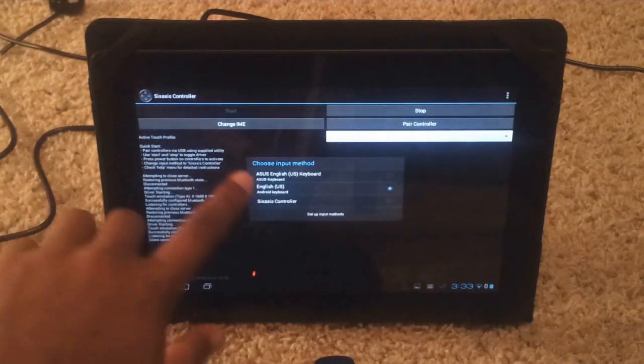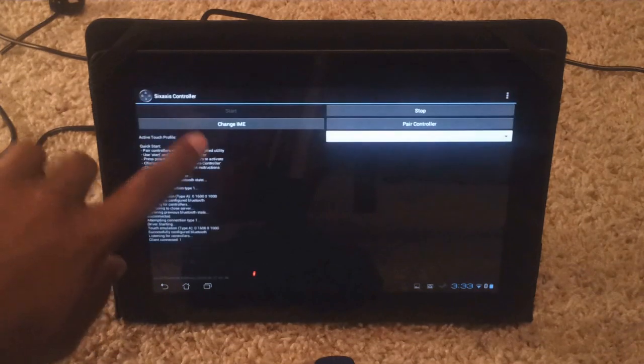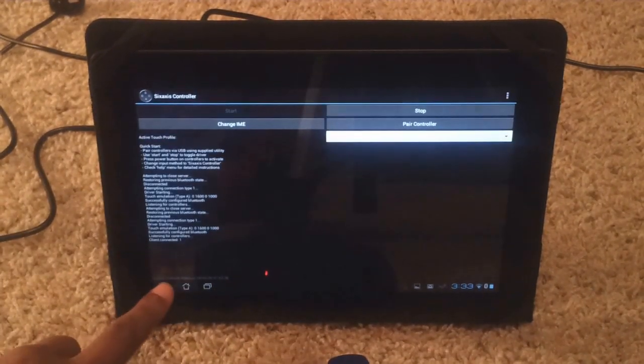After that, click on this and go down to 6-axis. Go to 6-axis controller and then press back.